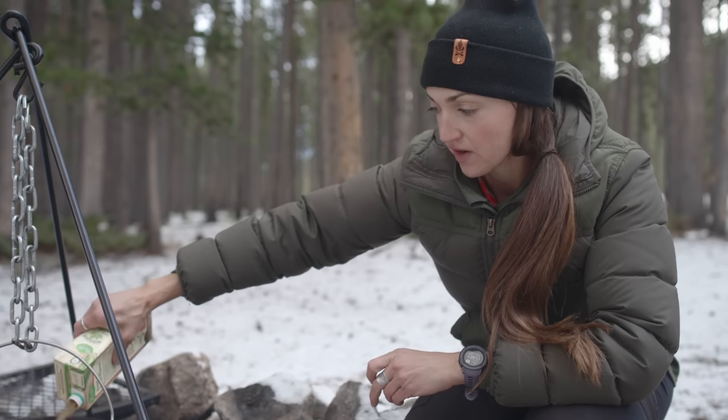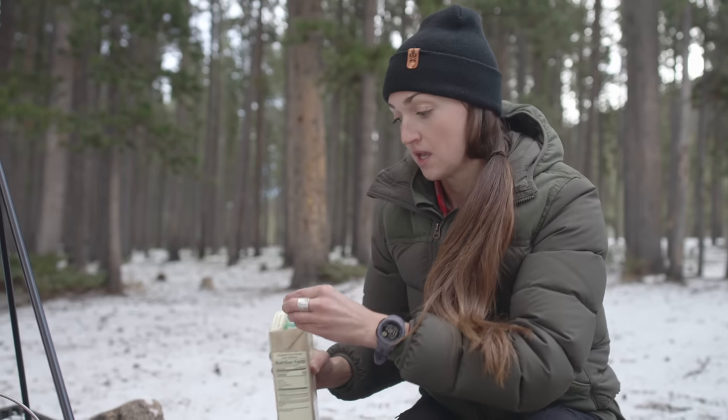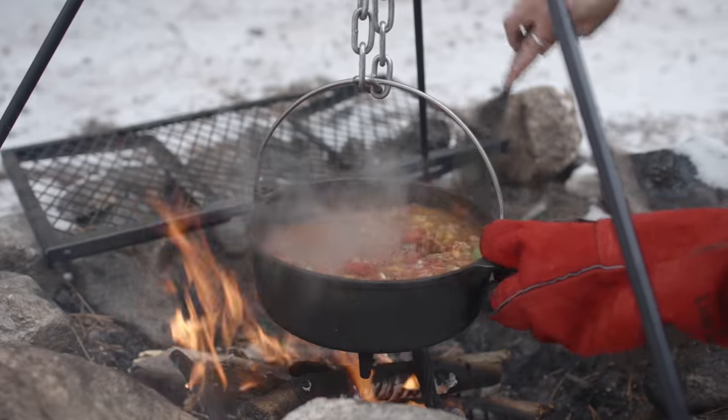I'm using a 10 inch Dutch oven right now. Honestly, I normally would use a 12 inch for this, so this is going to be a little bit tight here. Let me give that a mix.